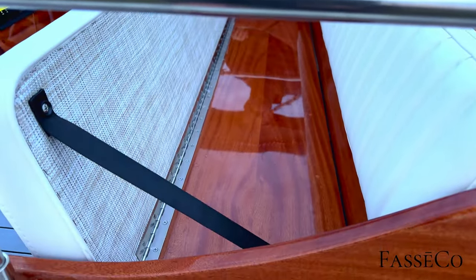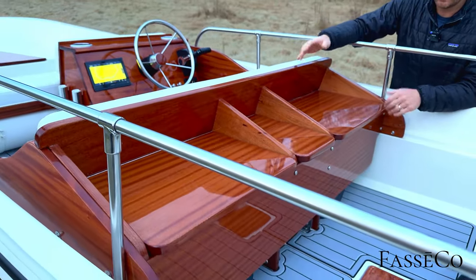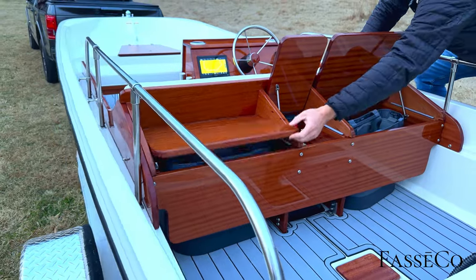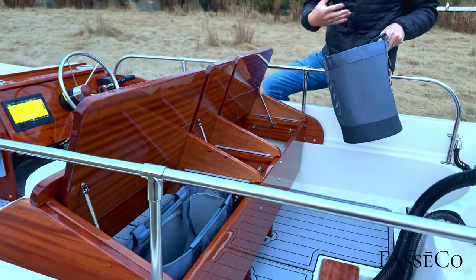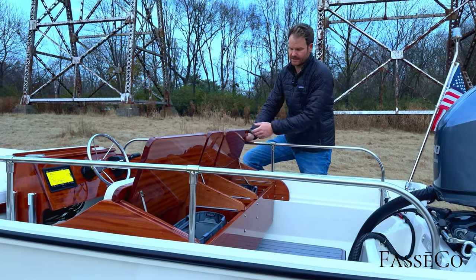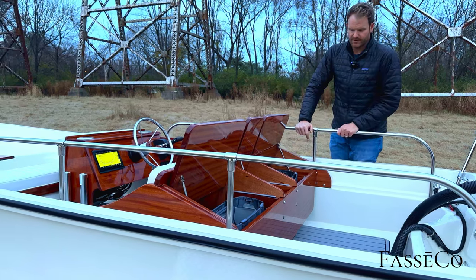Moving back, this is something completely unique. We wanted to give you storage on the 17 Super Sport, so we came up with this design for great modular storage. Right now we have the Yeti 35 bags in here — you can load up with towels or all your gear for the day, put it in, and this cover keeps it dry. You can also fit Yeti 18 Flip coolers and other Yeti products. In the middle you've got a glove box with your battery kill switch right there.